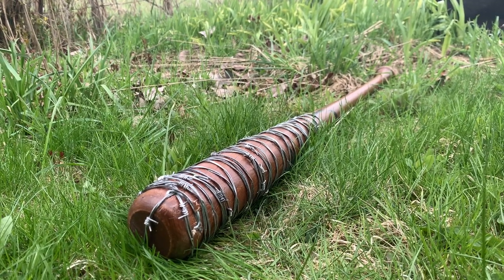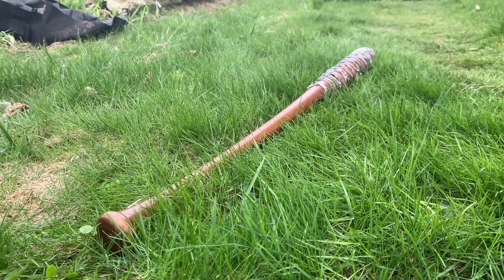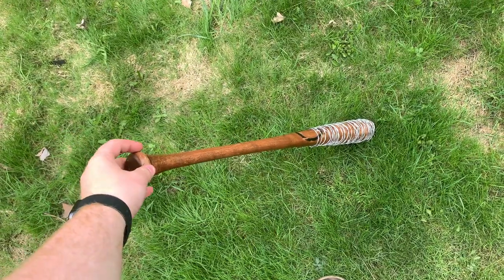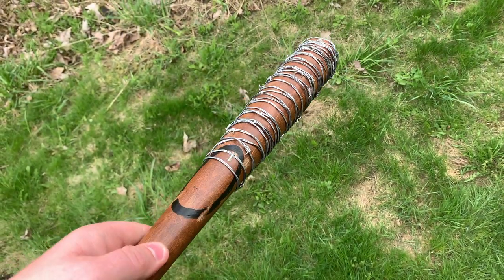And this is what the completed baseball bat looks like. I'm pretty happy with it. Well guys that is it for today's video. I really hope you guys enjoyed this prop tutorial on how to make Lucille. If you guys want to see more videos like this be sure to leave suggestions down in the comments below. As always don't forget to like, comment, and subscribe, and I'll catch you guys in the next video.